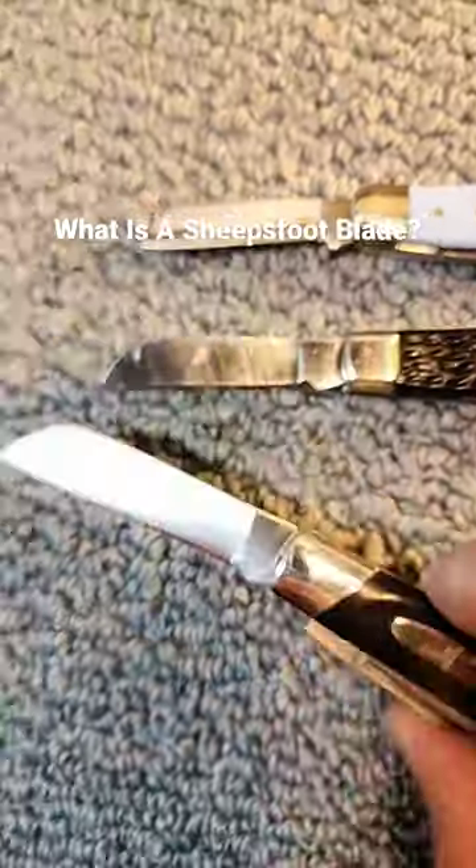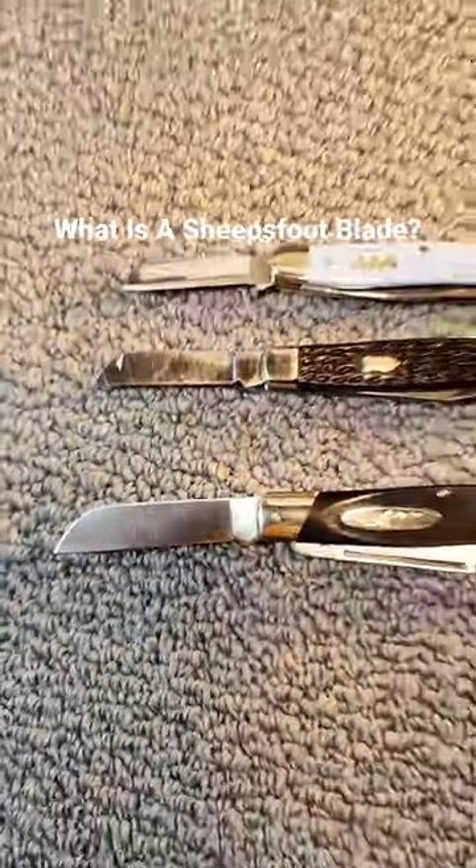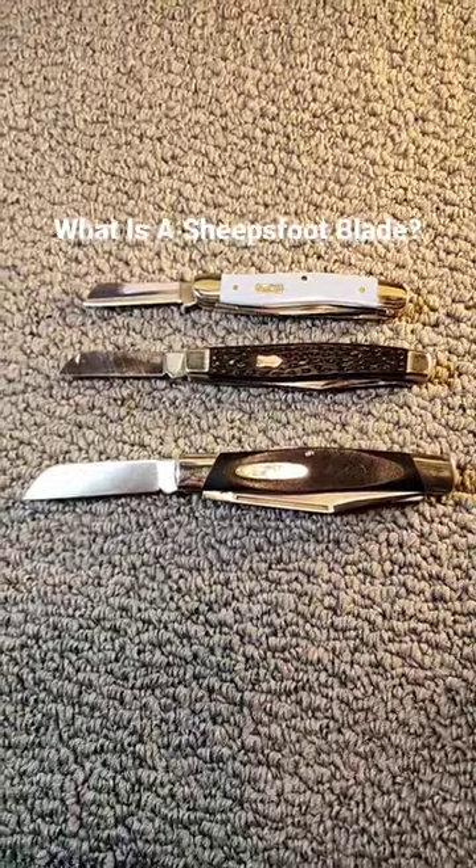So that's just kind of the history of a sheep's foot blade. If you like in-depth knife reviews, check them out here on Knife Delights.